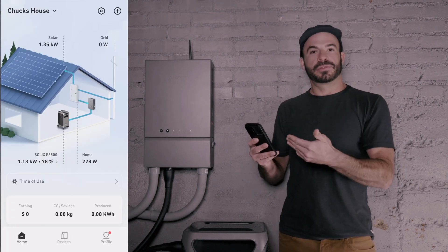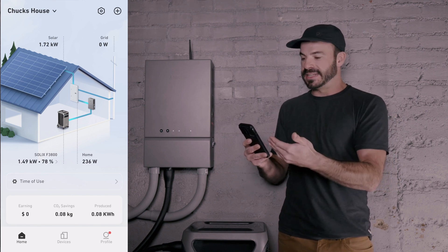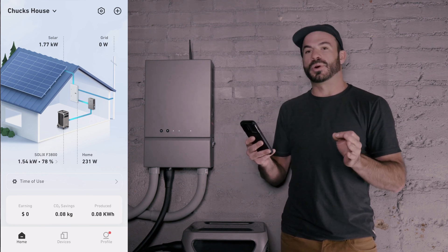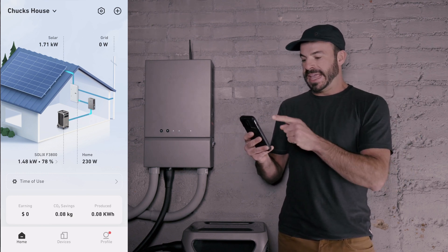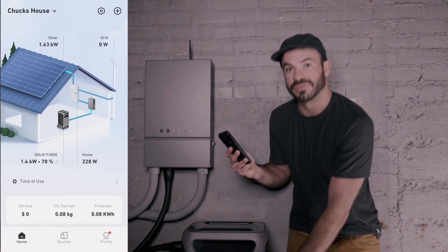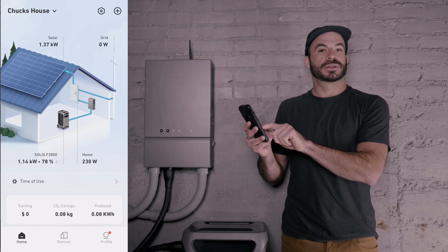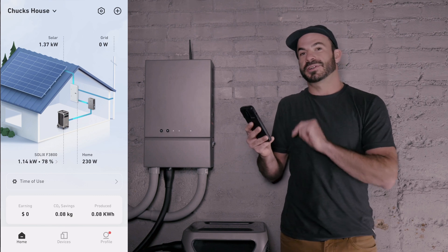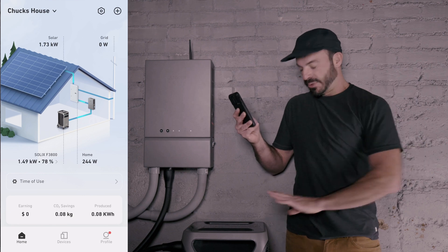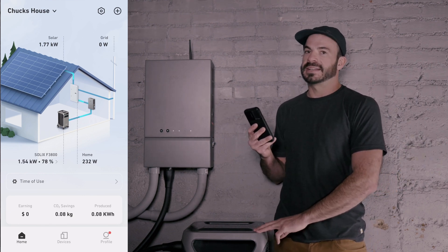Now we're back on the system overview, which is what you'll see after configuring your system. We're currently pulling in 1.77 kilowatts — or 1,770 watts — of solar from the roof. That energy is being put right into our Solix: 1,542 watts are going into the battery bank, and it's also powering my home's load, which is only 230 watts. If the sun were to go away, we could run off the batteries or pull from the grid, and based on the time-of-use settings, it'll handle that automatically.